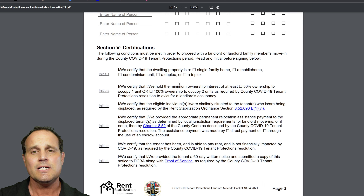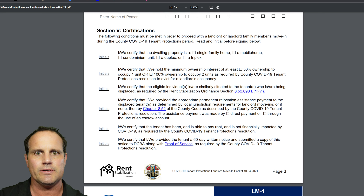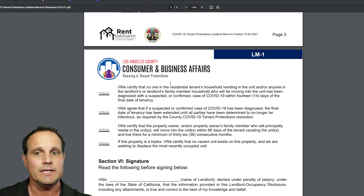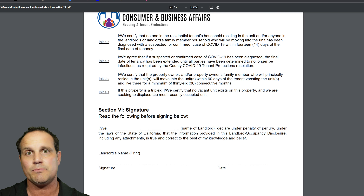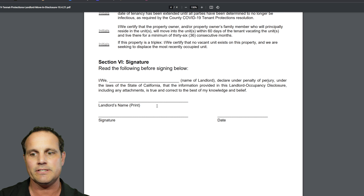There are a bunch of certifications here. The owner move-in only applies for single family, mobile home, condo, duplex, or triplex. If you have a fourplex or bigger, you cannot use this provision. There's also a COVID clause — if you've had COVID within 14 days, the process gets extended. You'll initial all of these. Another interesting one: if it's a triplex, you have to certify there isn't a vacant unit and that you're seeking to displace the most recently occupied unit. Then you'll sign this form under penalty of perjury.